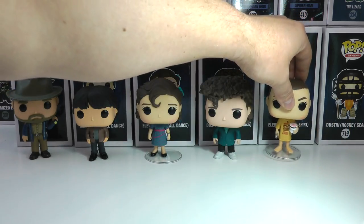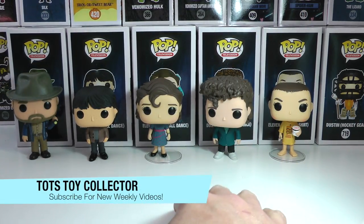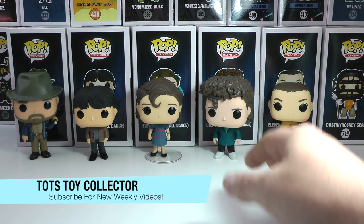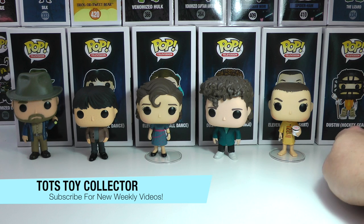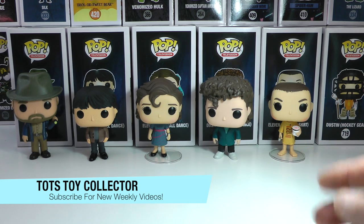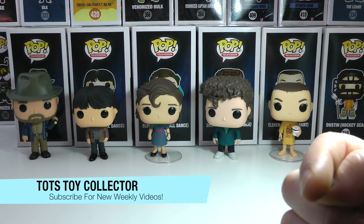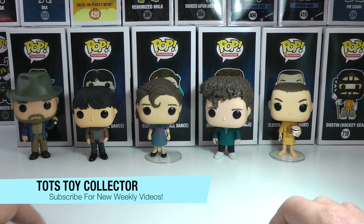So there you go guys, leave a big thumbs up if you enjoyed this review of the brand new Stranger Things Funko Pops, including a little bit of an older one — that's Dustin. Don't forget to check out Dustin in his hockey gear, which is absolutely awesome. And don't forget to subscribe if you're new to our channel. Hit that notification bell so you know when there's a new video up — we try and get a couple a week. Stay tuned for more great review videos from It's Toy Collector. Bye for now!